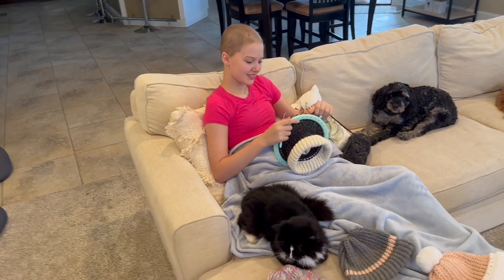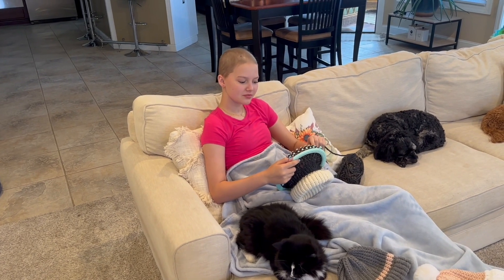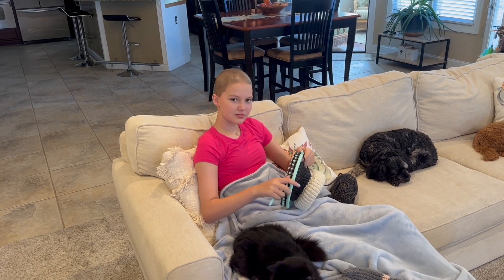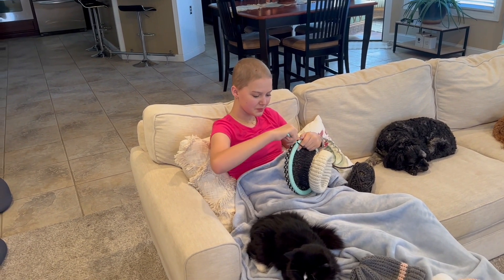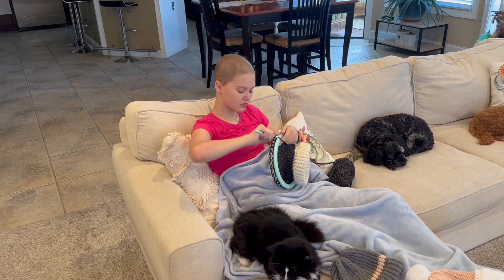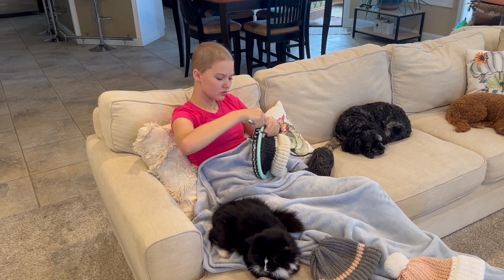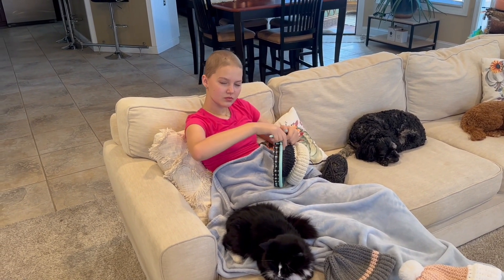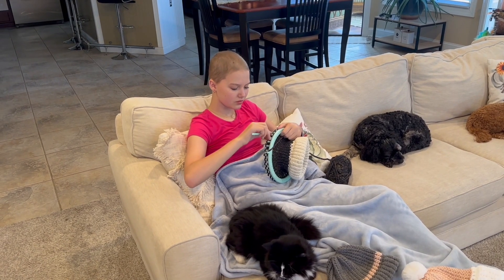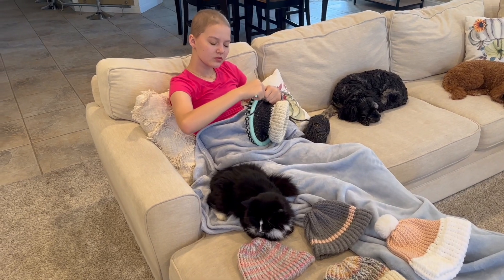She was diagnosed in, I think it was March, with leukemia — it was ALL leukemia. She has about two and a half years of treatments. Her last report from a bone biopsy showed the cancer was kind of in remission, but she's still got about two years left of treatments.